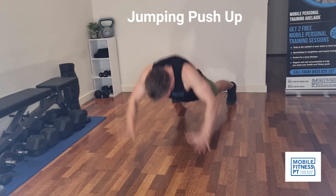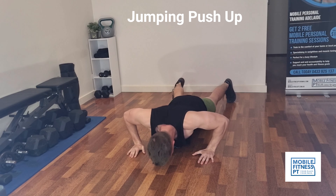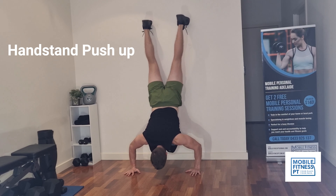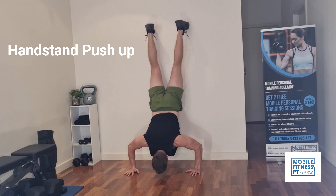Next up, we're doing push-ups where you try to flip your hands up to head height — it's almost like a superman push-up, except your feet are staying on the ground. As you can see, I struggled a bit with these.